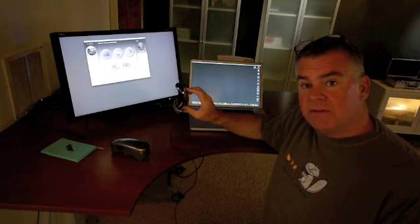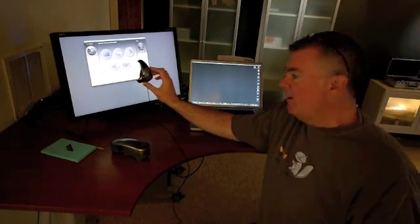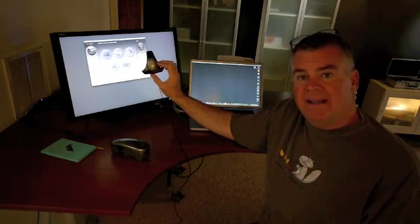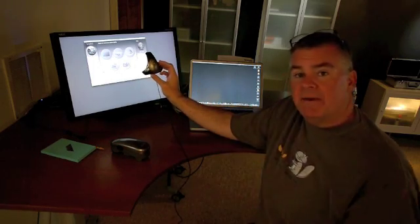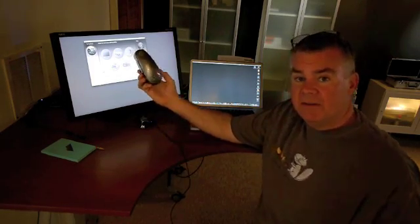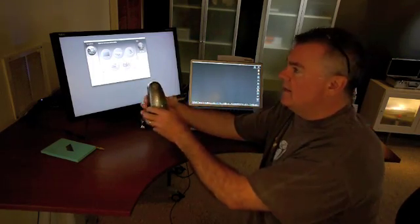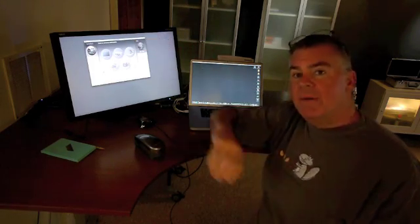I've been getting some pushback on web forums about the fact that I'm using high-end monitors — ones that have the ability to see the Adobe RGB gamut, the big gamut — and profiling them with a small colorimeter. There are two tools mentioned on this page for measuring color. The lower-cost one is a colorimeter, like this Spider3 colorimeter. Moving up in cost and sophistication, you get into what's called a spectrophotometer. Yes, those are better and appropriate for measuring a wide-gamut monitor.